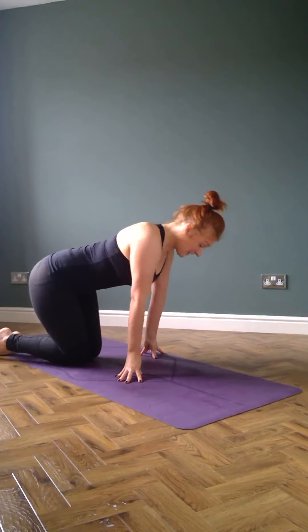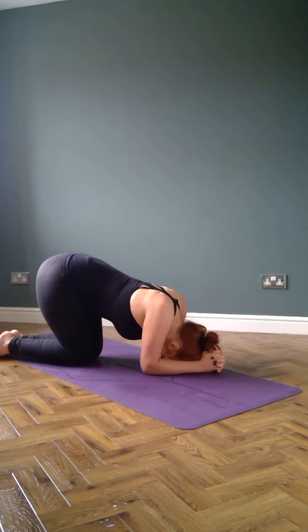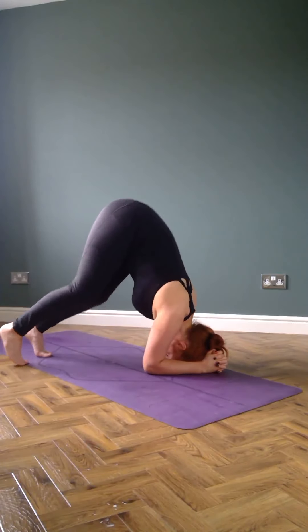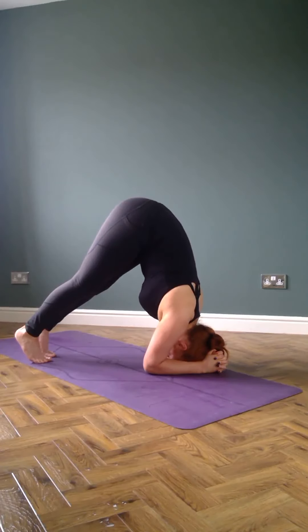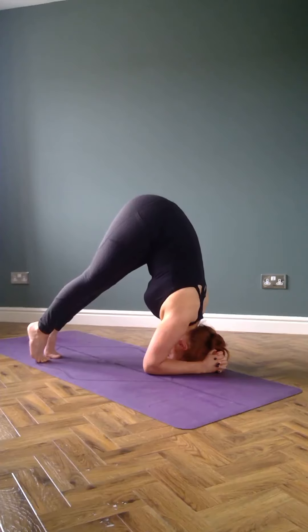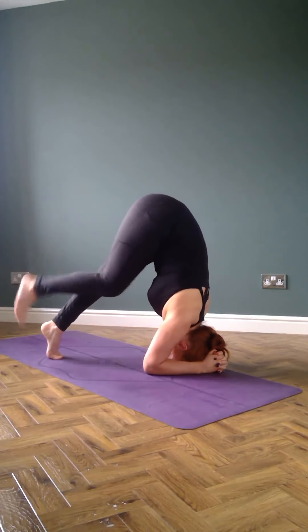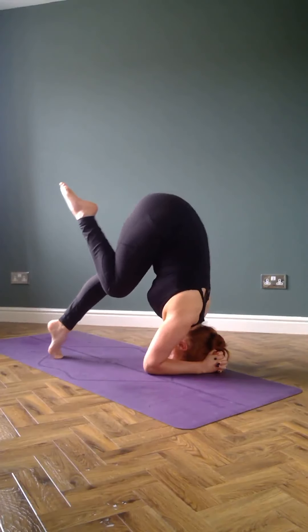Practice your headstand in stages. First, make your base: tight fists, elbows shoulder width apart. The hairline goes down, toes tuck, knees hover — this is stage one. Stage two: walk your feet closer to your face and see how high you can get your butt. Then squeeze your belly button all the way back to your spine and push down through your elbows to the floor, as if you're trying to move your shoulders away from your ears. Now play with the weight: can you pick up one foot, then the other? Can you squeeze one heel to your butt like crow pose, then the other? Are you still pushing through your shoulders?